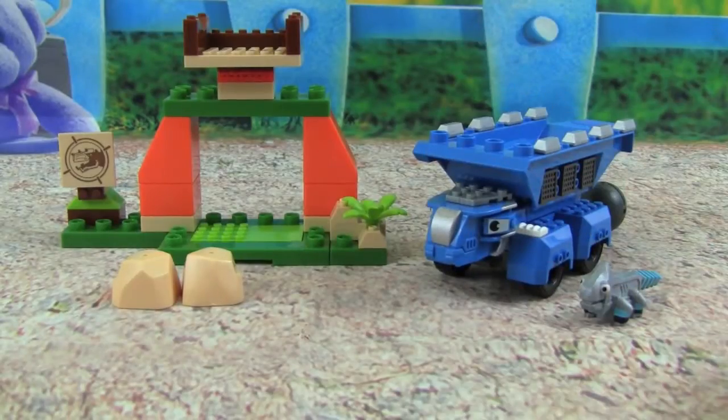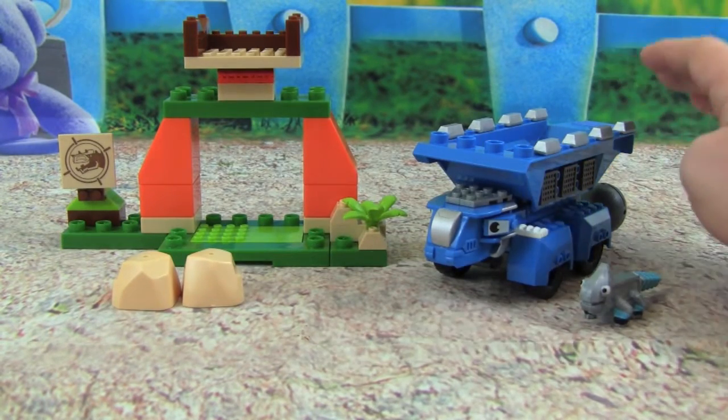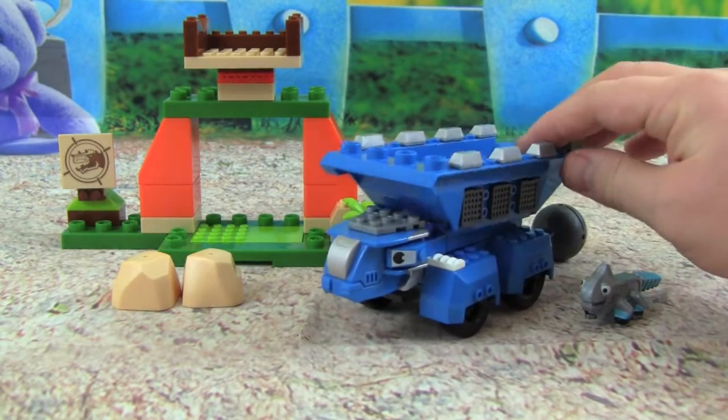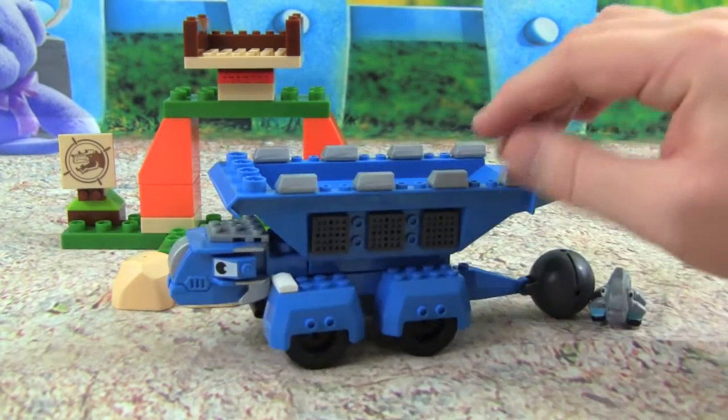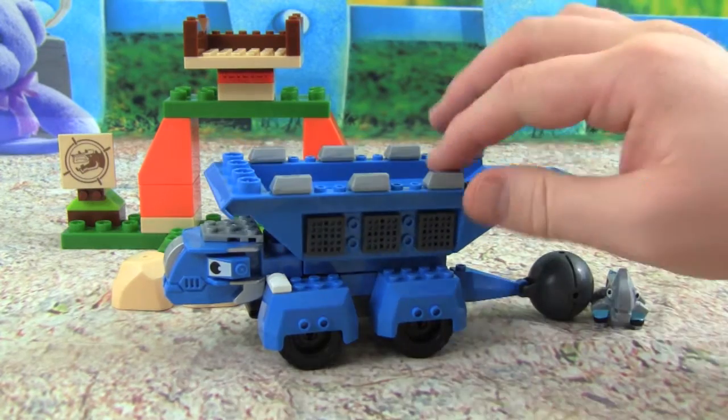Here we have our Tauntaun Target Toss set all put together, and this is awesome. I love how cool Tauntaun looks all put together, and he has a real working dump bed. That is so cool.